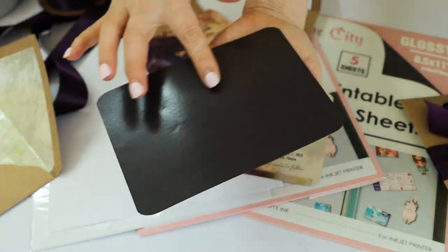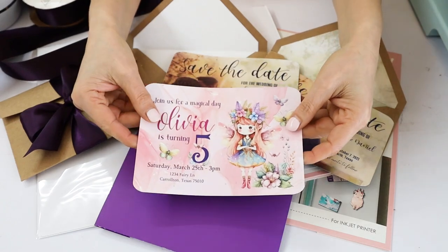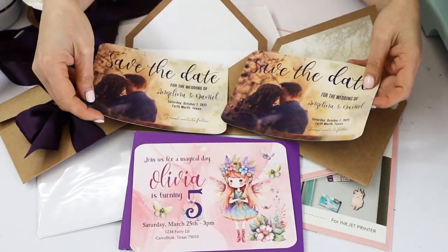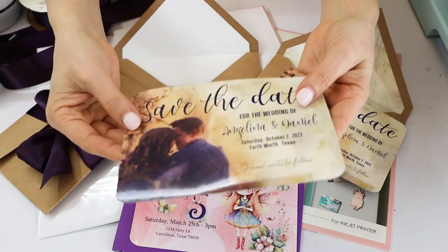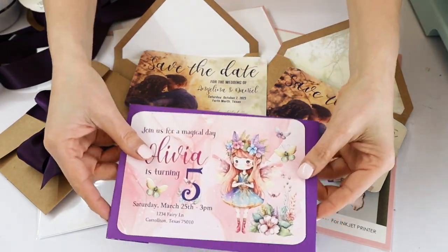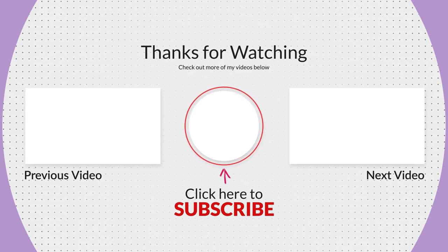And here they are — aren't they pretty? You can make invitations for kids' birthday parties, baby announcements, save the date cards, etc. Remember to check the description down below since I'm going to link all the materials used in this tutorial. I hope you have enjoyed this tutorial. Please don't forget to support my channel by subscribing, liking, commenting, and pressing the notification bell. Thank you for your visit and I'll see you in my next tutorial.